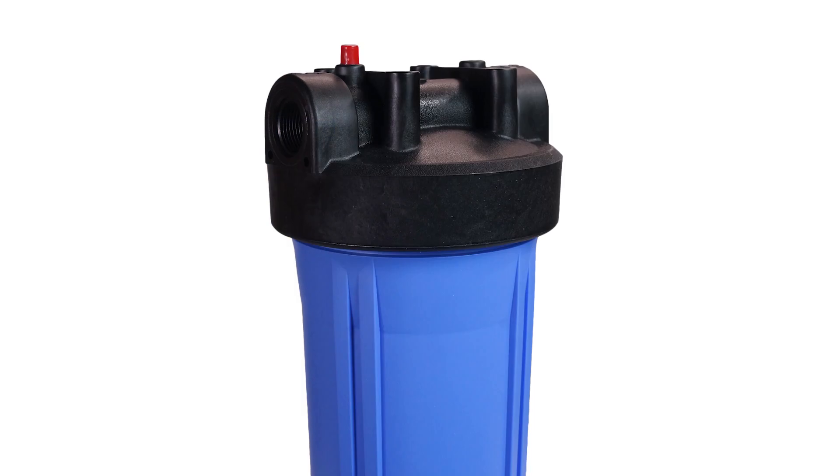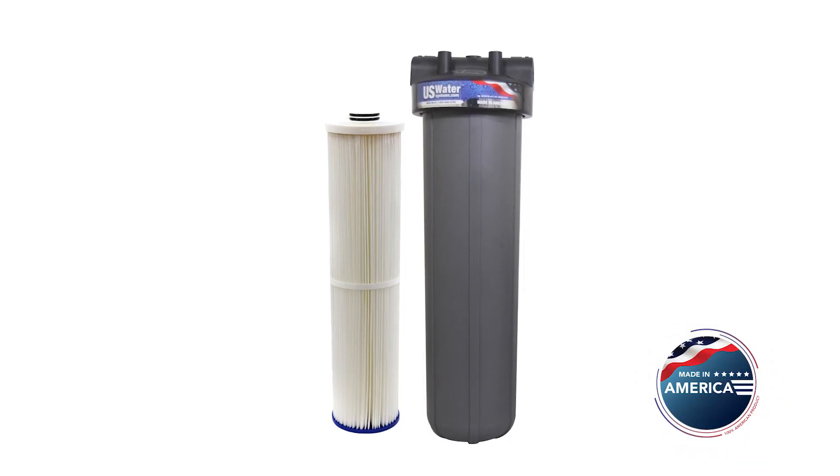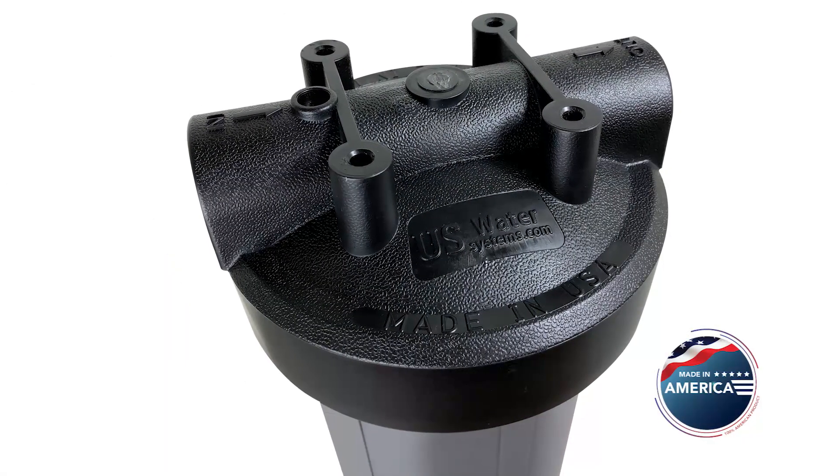These filters frequently look like this and are usually called big blue filters. Most of these filters are made overseas. US Water doesn't call theirs big blue filters because, first of all, they're not blue — they are black and gray and 100% made in the USA. They call them Magna filters. In Latin, Magna means great, and this is a really great filter.